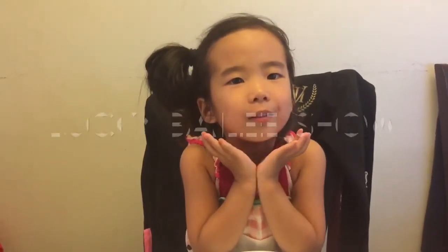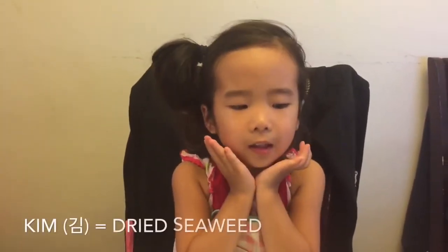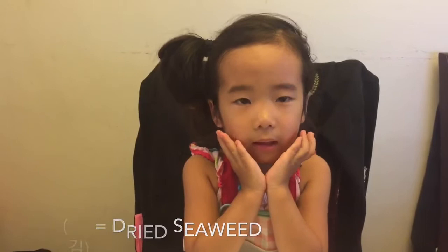Ladies and gentlemen, boys and girls, welcome to Lucky Bailey's show and today we're making sausage kimbap. What's kimbap? Kimbap means you put rice inside the kimbap and then I'm gonna put sausage in it and then for my dessert I'm gonna show you how to eat an apple.